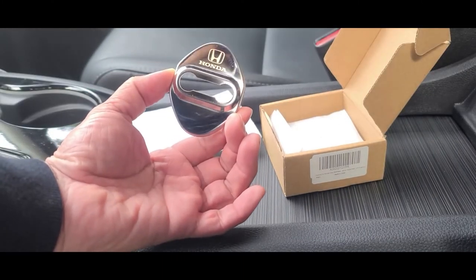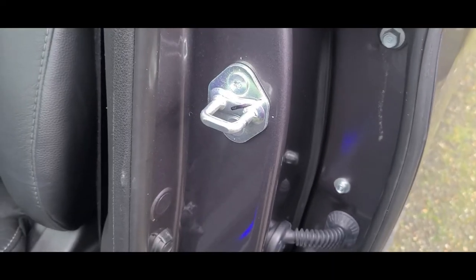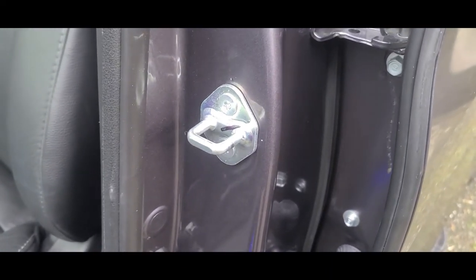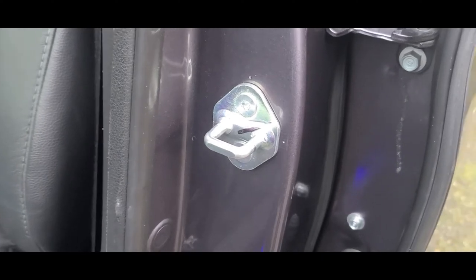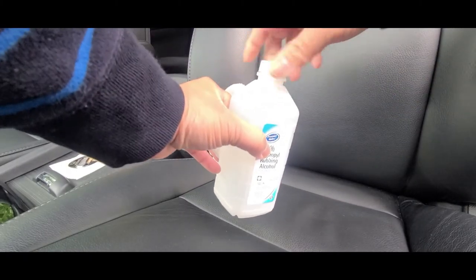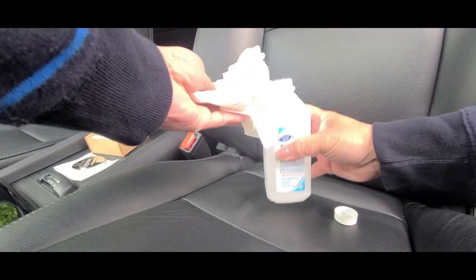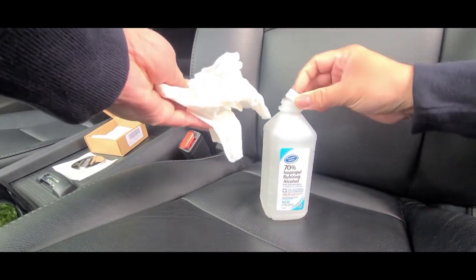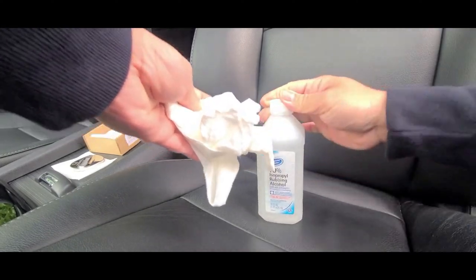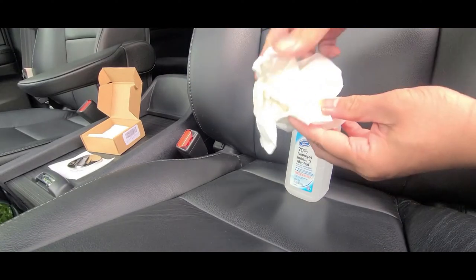To install, you simply clean the surface with rubbing alcohol. First thing you want to do is clean all four door locks with rubbing alcohol. The reason why we do this is to make sure there's no grease or grime on it and it has a good clean surface.